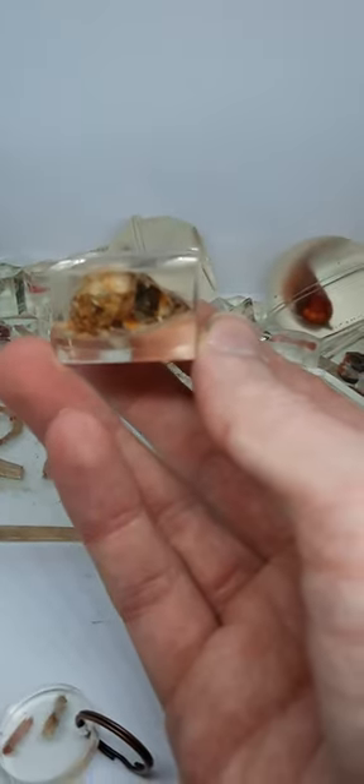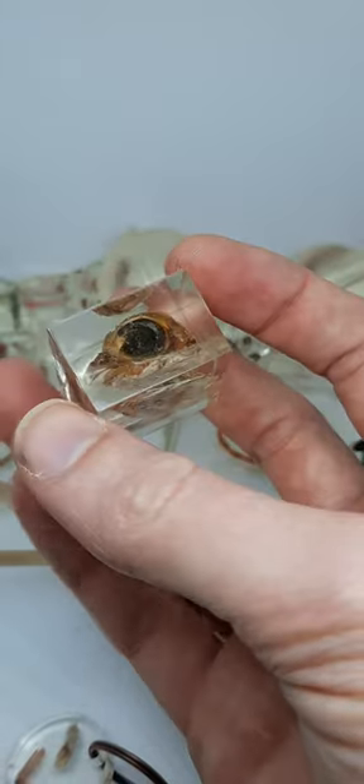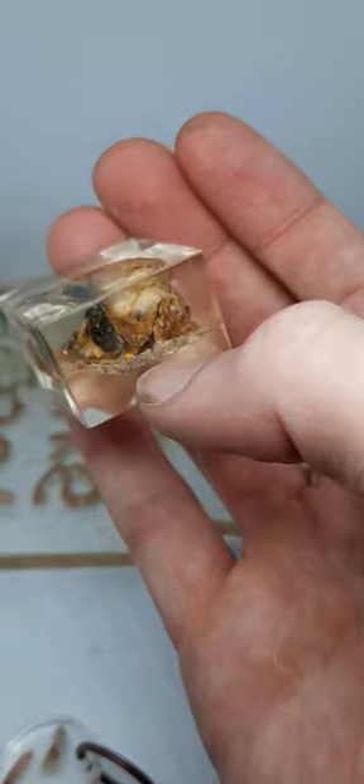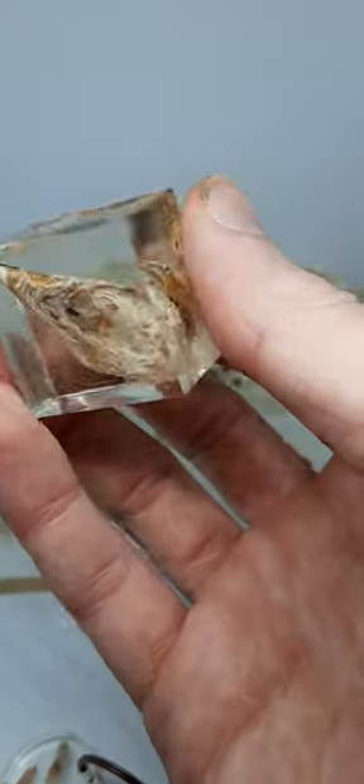Rummaging around in my bargain bucket here — this pile — I found this. Look at this! It's a baby chicken's head in resin, but it's in the bargain bucket because it didn't quite set the way I wanted it to. That layer there doesn't look right and the edges aren't great.